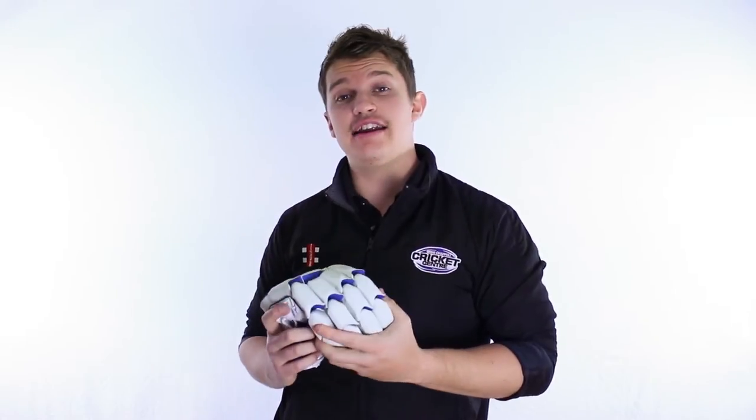Hi guys, Fraser here from the Greg Chappell Cricket Centre. Today we're reviewing the new series Grey Nichols batting glove and the new range from them. It's called the Momentum.